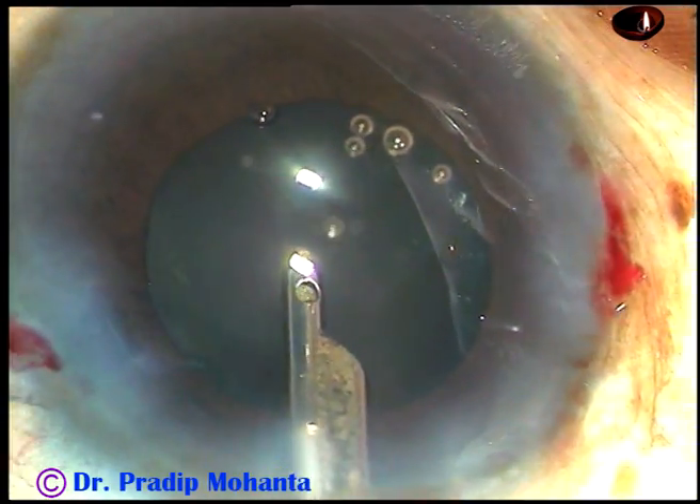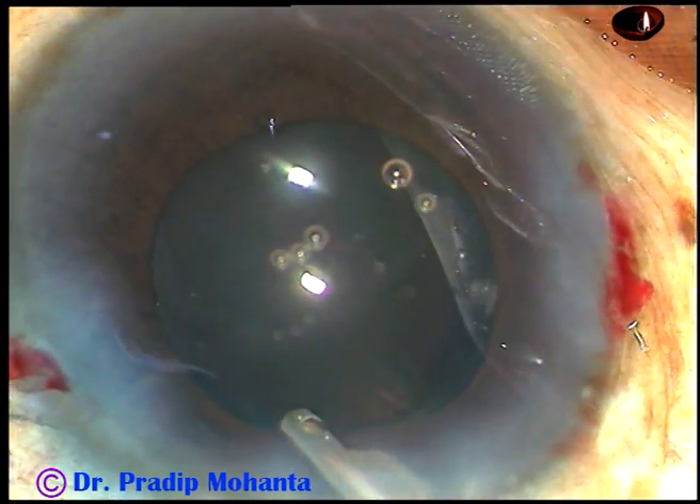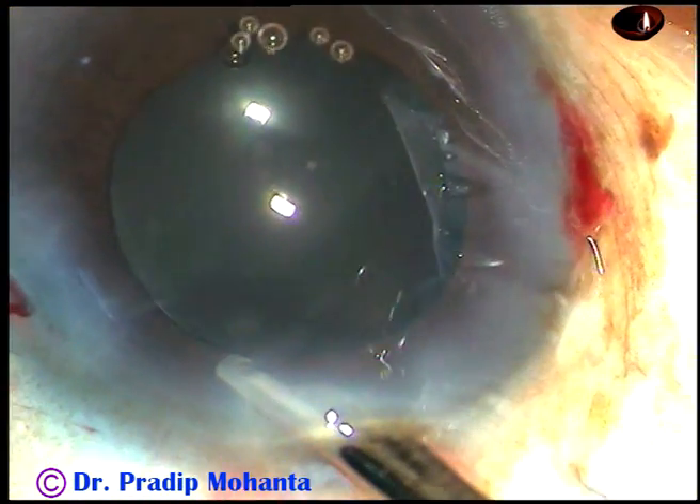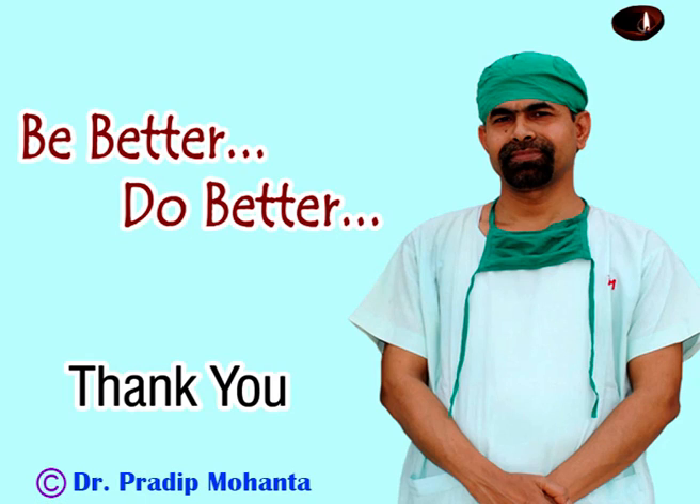Lens tilt technique is a very good technique for soft cataracts. Whenever you think that it will not be able to hold, you can employ this technique. Thank you very much for watching. Hope this video will help you in improving your surgical skills. Be a great surgeon.